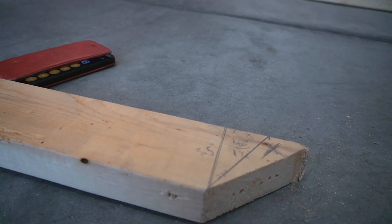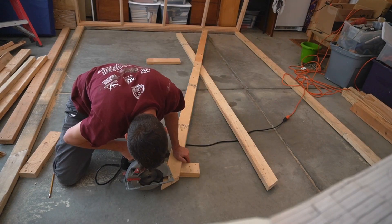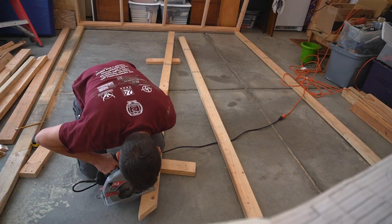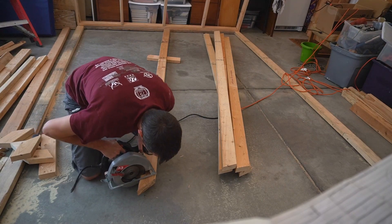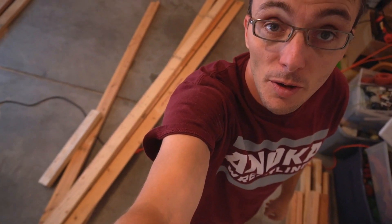So now we're going to just repeat this on the rest of the boards and we're good to go. I think I have all of the pieces of framing that I need for the 25-degree wall. Now it's just a matter of putting it all together, so that'll be the next thing you see.